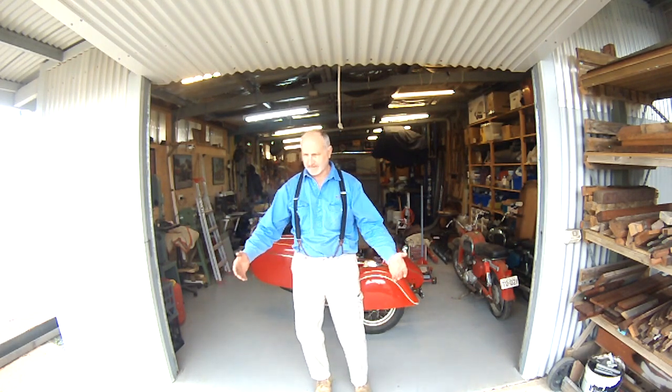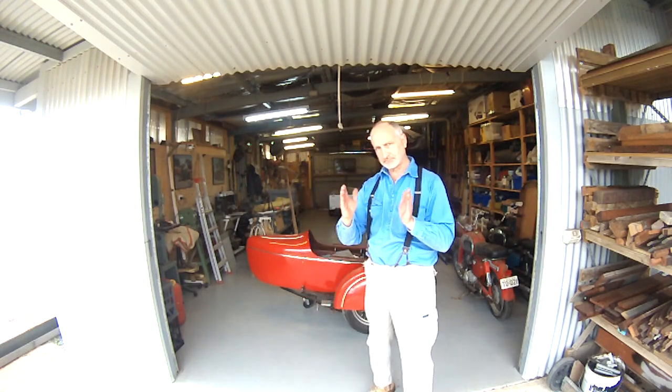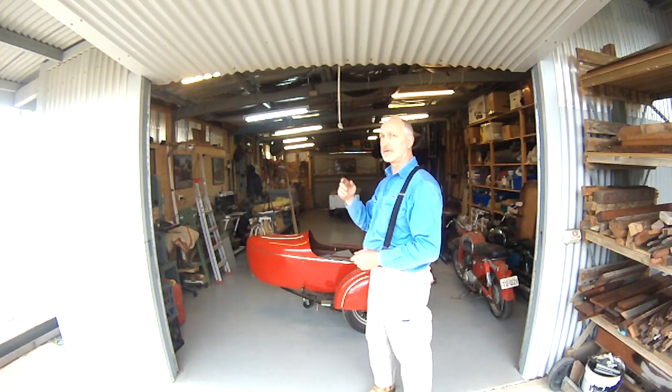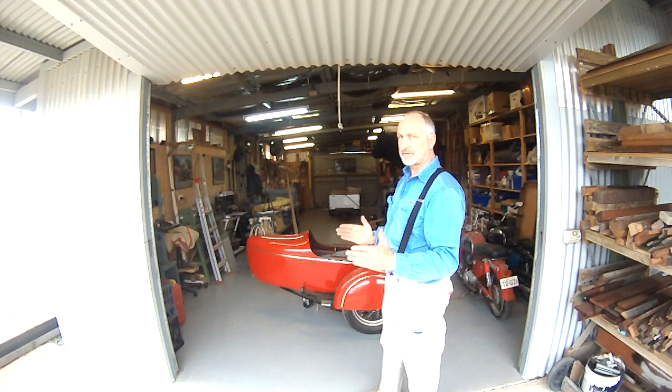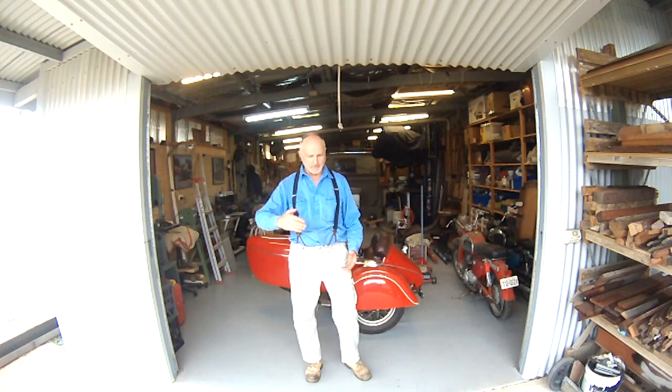The big advantage for me is that I sometimes have something stacked right outside the door or something I don't want to move. This door here doesn't take a lot of space. You can have something quite close to the outside of this door and it'll still open. Now, if I had a roller door, for example, a roller door could have something right up to the door and it would open up.